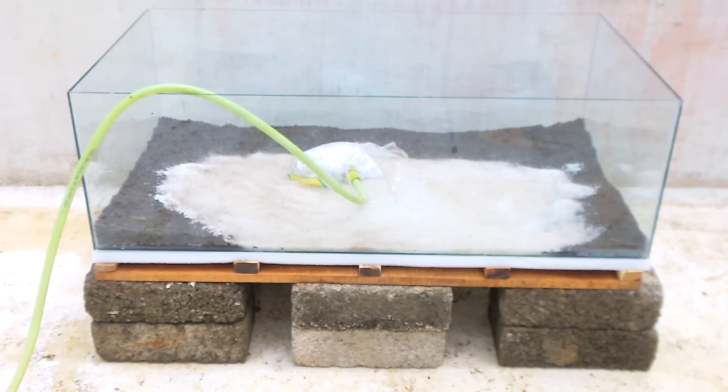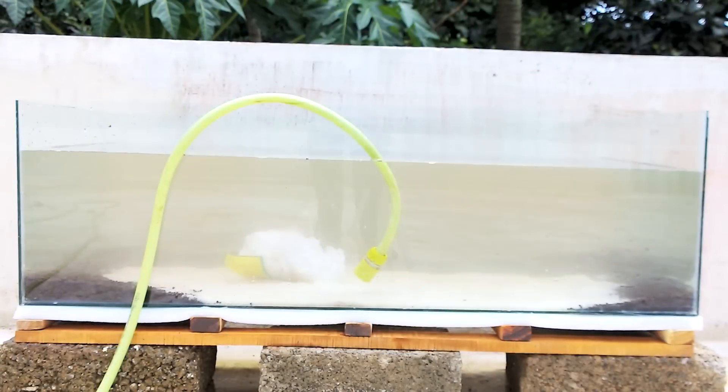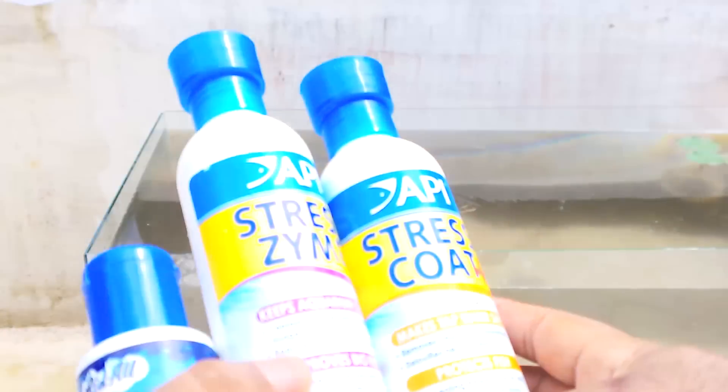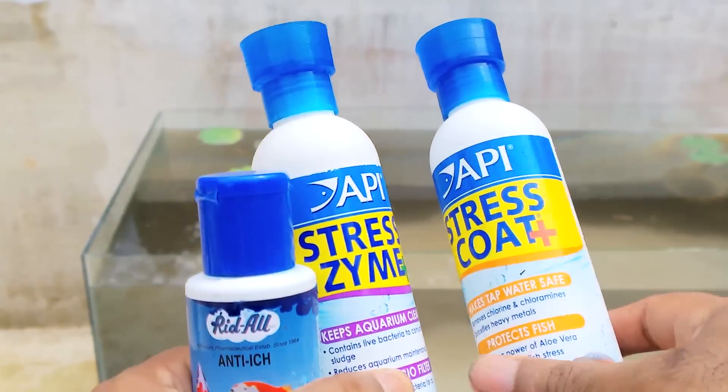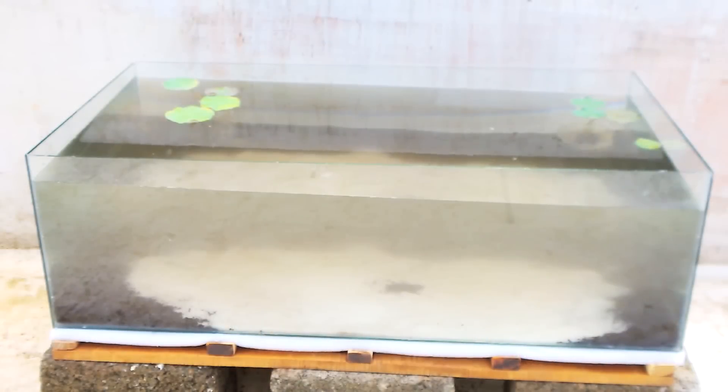It's time to add water. I chose normal tap water, and after filling the aquarium you can treat the water with stress coat or similar solutions to remove harmful metals, minerals, and chemicals from it. Now after adding water and adequate treatment solutions, you can add fishes and the water fountain pump kit, and that's it.